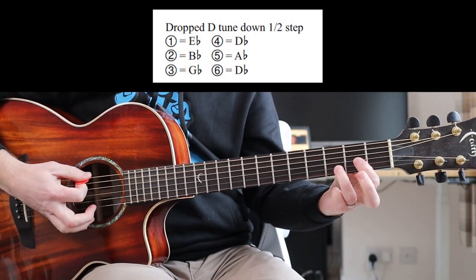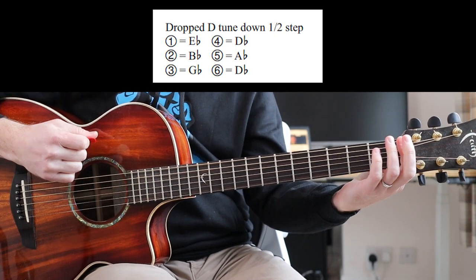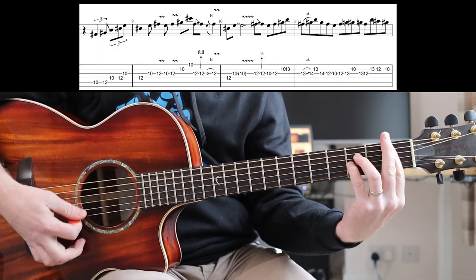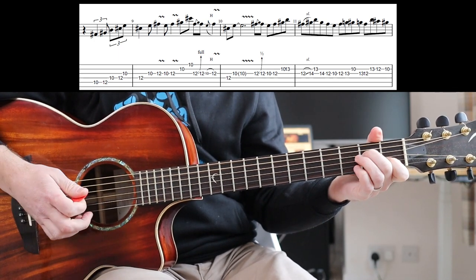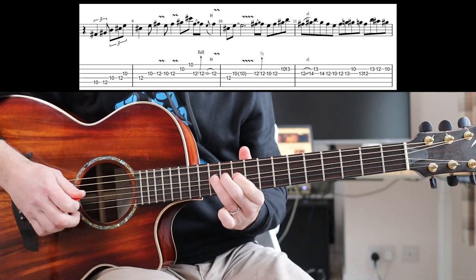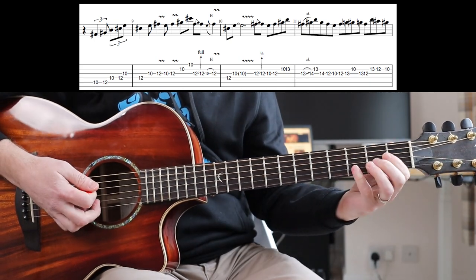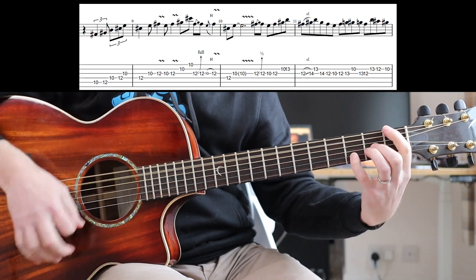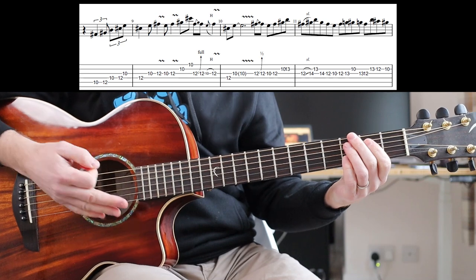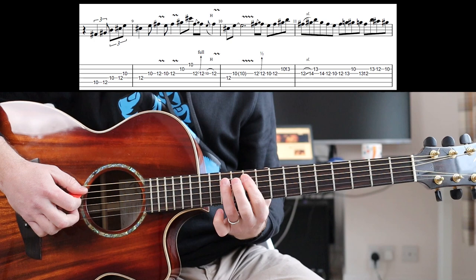So first things first, we're in Alice in Chains standard tuning, which is you tune everything down half a step and then drop D. Now it comes out of the chorus part really. And that note — 12th fret on the D — it becomes the first bar of the 7/4 part. Which is how Andrea plays this. So that first part, this is just kind of pentatonic really.